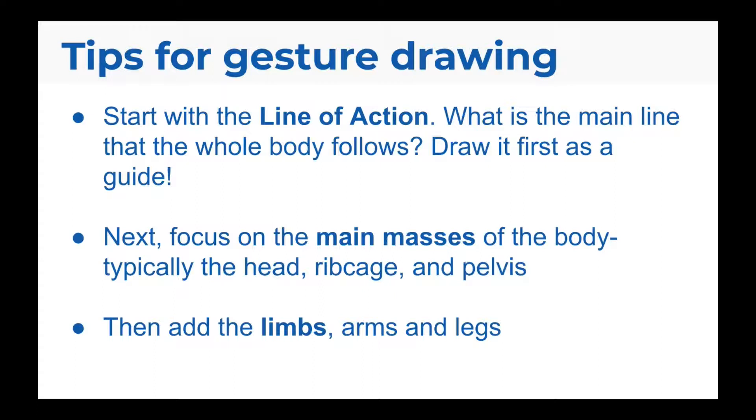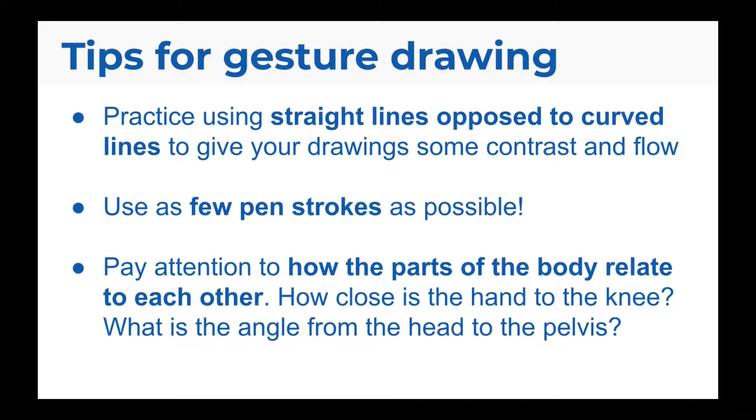Next, you want to focus on the main masses of the body — typically the head, ribcage, and pelvis. And lastly, add the limbs, arms, and legs. Practice using straight lines opposed to curved lines to give your drawing some contrast and flow. You want to use as few pen strokes as possible to keep your drawing clear. Pay attention to how the parts of the body relate to each other — how close is the hand to the knee, what is the angle from the head to the pelvis. Try out gesture drawing for yourself and put these tips to the test.